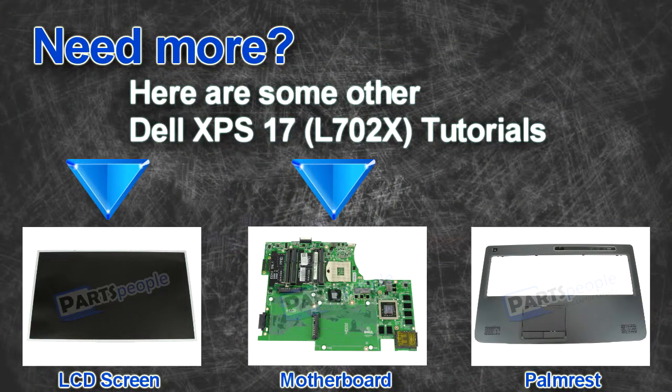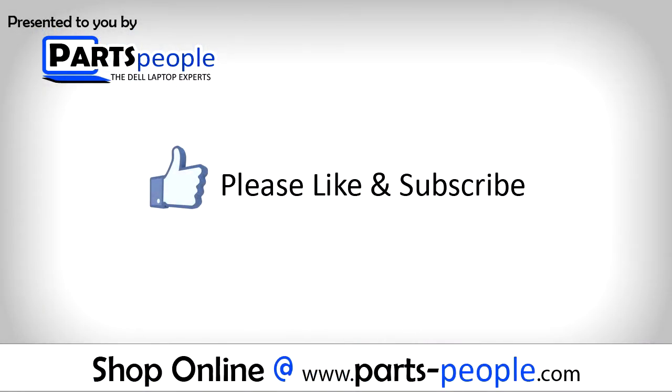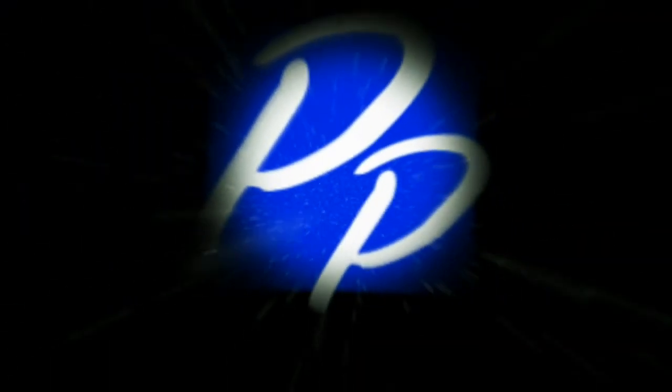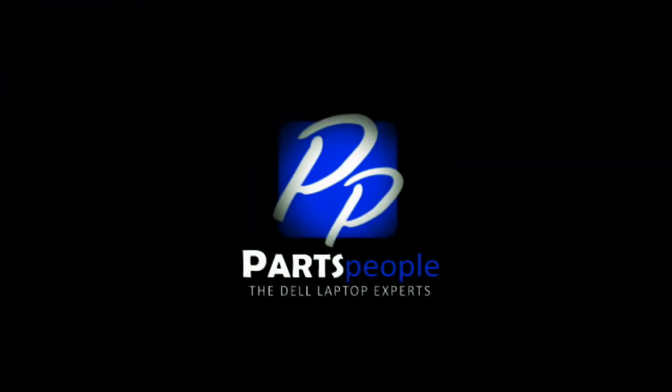Here are some other Dell XPS 17 L702 tutorials. If you enjoyed this tutorial, go ahead and like the video and subscribe to our YouTube channel. Check out PartsPeople.com where we have hundreds of tutorials and hundreds of thousands of parts. Thank you for using PartsPeople for your video tutorials.